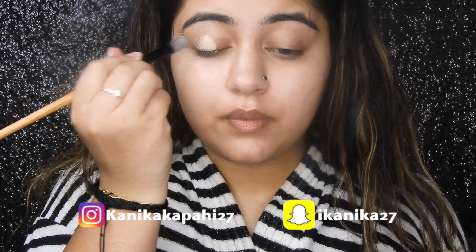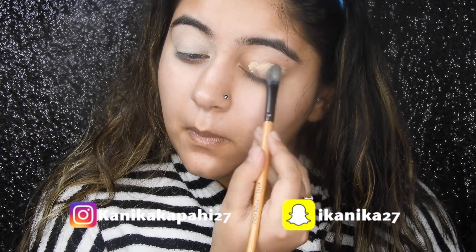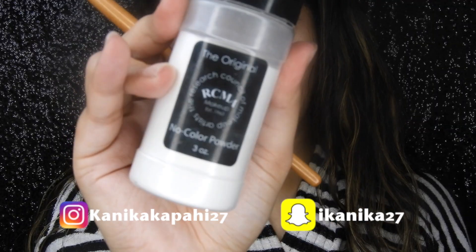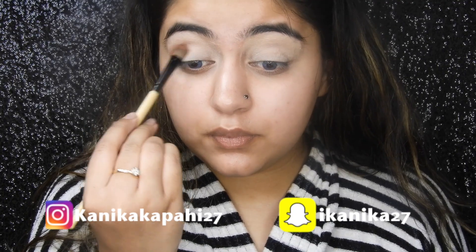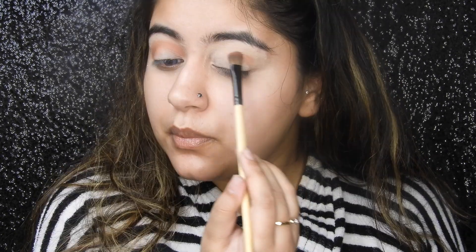Hi my lovelies, I hope you guys are doing well. It has been so long that I haven't done a makeup tutorial on YouTube, and this was one of the most requested — everyone was like please, we want a tutorial of this. If you haven't watched my pass the brush challenge on Instagram, I will link it in the description so you can watch. Okay, enough talking, let's get started!